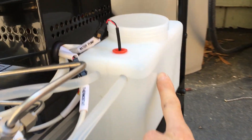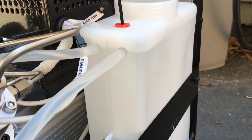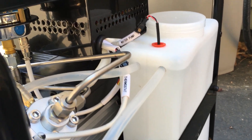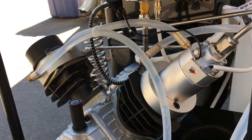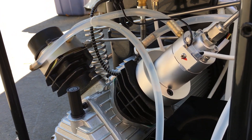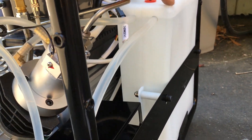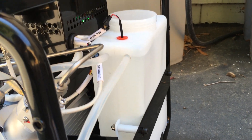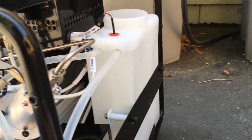My water level actually went down. You can see it went down because the lines and everything were all empty. So I'm going to fill that back up now that water is distributed throughout the cooling system.